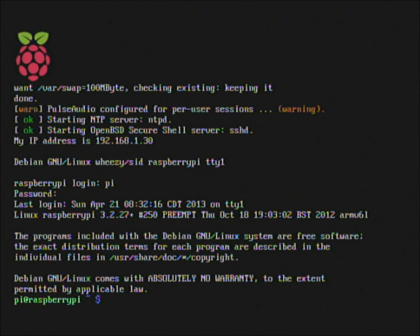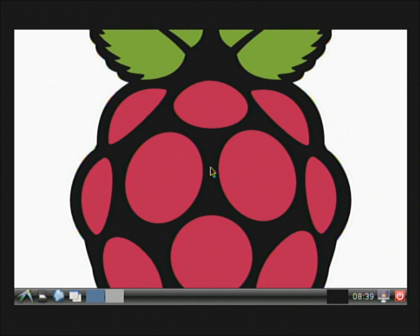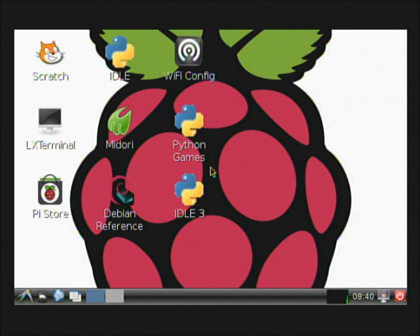Go ahead and type pi, then the password raspberry — and there we are, back to a prompt. If you want to see the GUI, type startx and that will start the graphical X environment. Hit Go and it will now load the GUI interface. Pretty cool — there's how you get to the GUI interface.